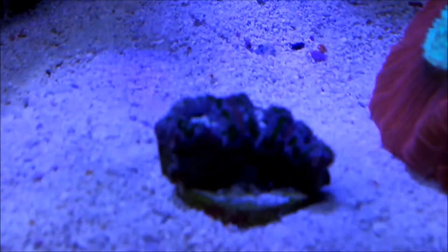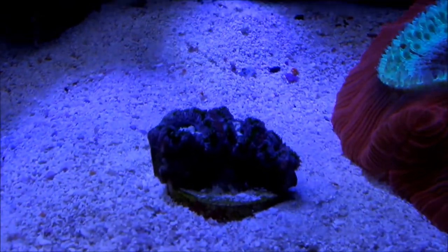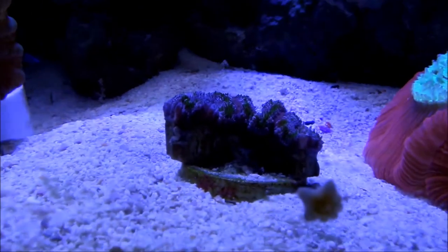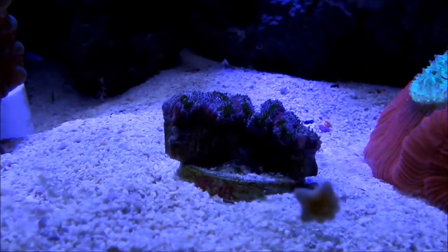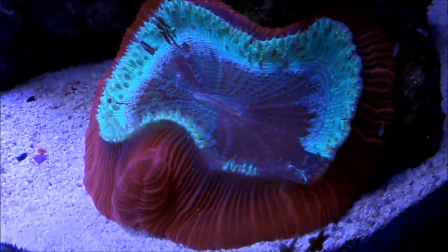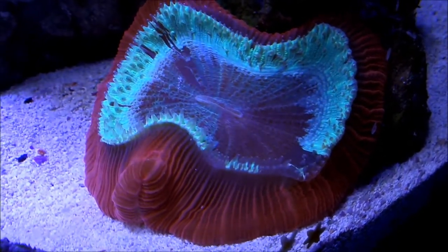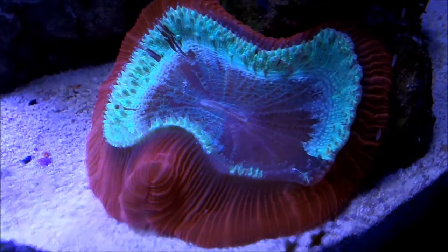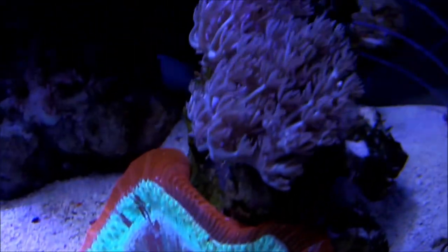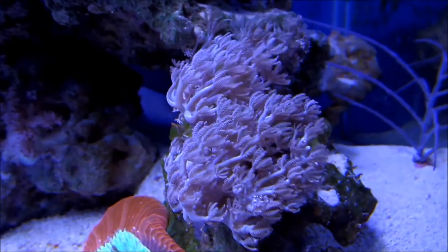That is the famous $25 acan — I think I'm gonna call him '$25' simply because. He's got green but the lighting doesn't do any justice to highlight the green on that. That monster — Jesus, he's grown so big. I got him so tiny, I think he's grown ten times the size since I first got him. He's very responsive to food.